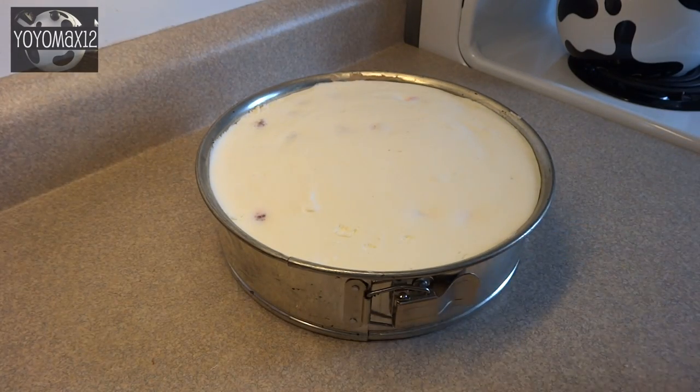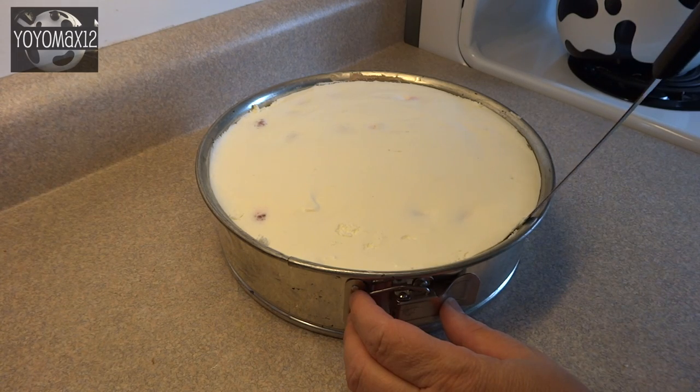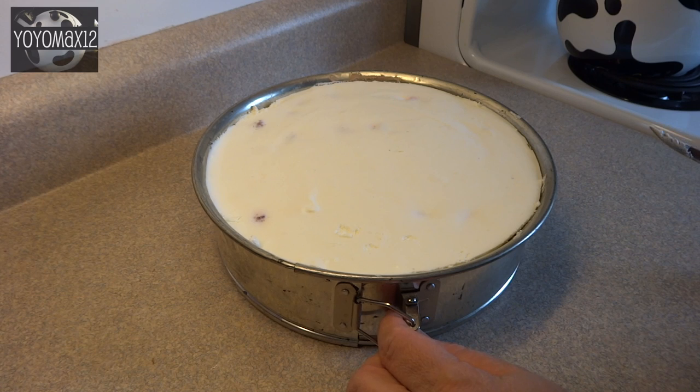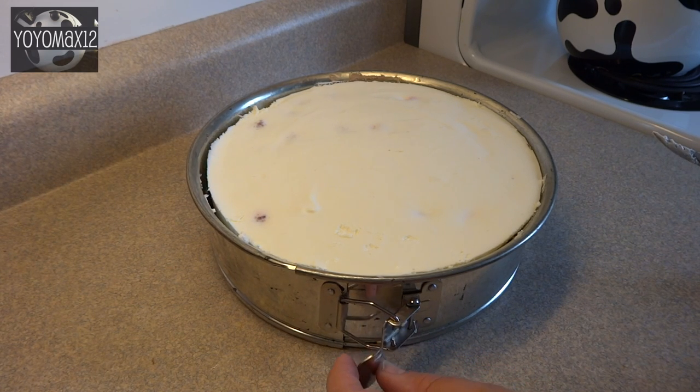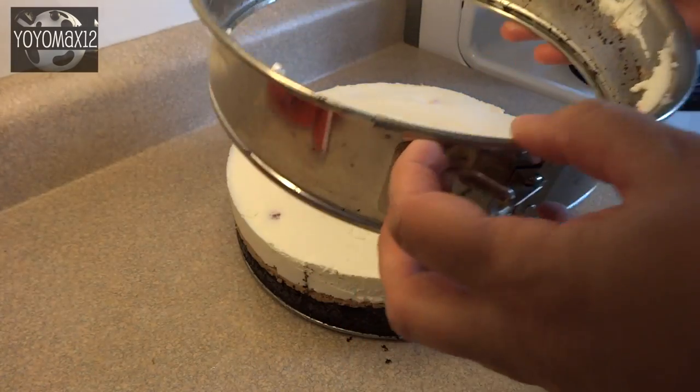This is the next day — I let it sit in the refrigerator overnight. The original recipe says to run a knife around the outside edge, but when I looked at mine, it had already detached on its own. When I released the springform pan, it separated quite nicely and I didn't have any issues.